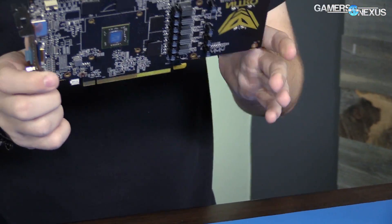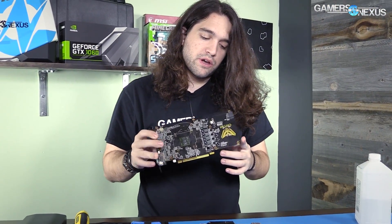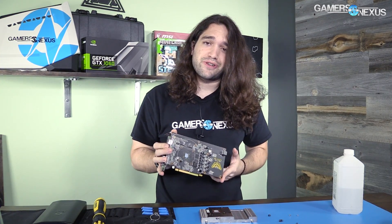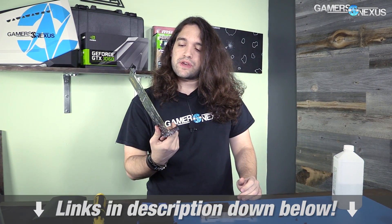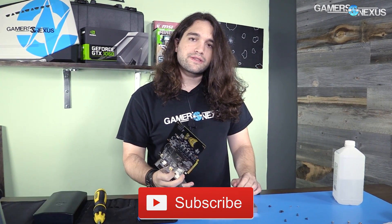So that is an RX 460 teardown. Don't expect a hybrid mod out of this, but hopefully some other cool hybrid mods are coming soon that make more sense with regard to thermals and overclocking. As always, you can check our full review of the RX 460 on the channel. Subscribe, hit the Patreon link, post the video to help us out directly. Thanks for watching — I'll see you all next time.